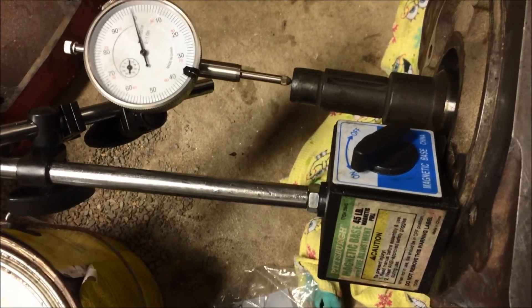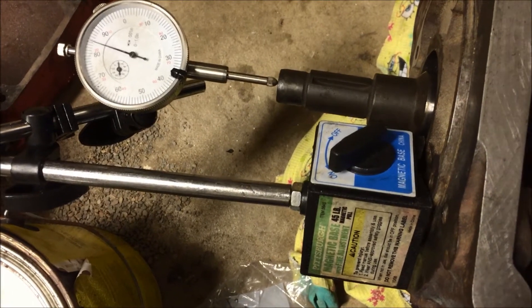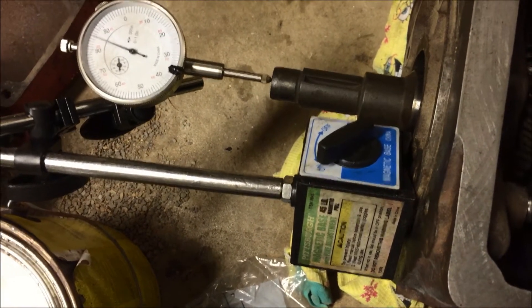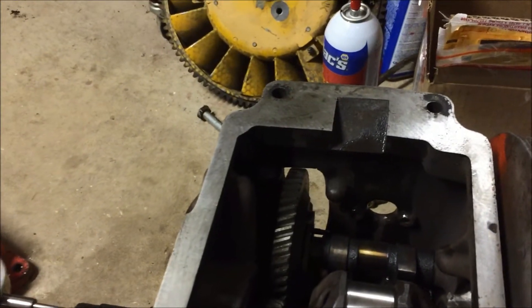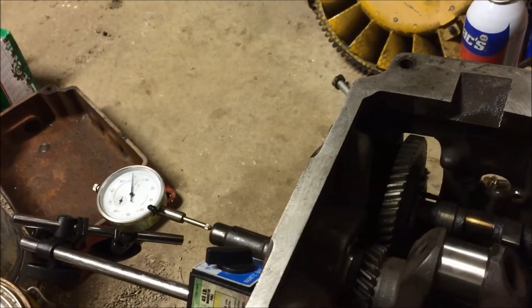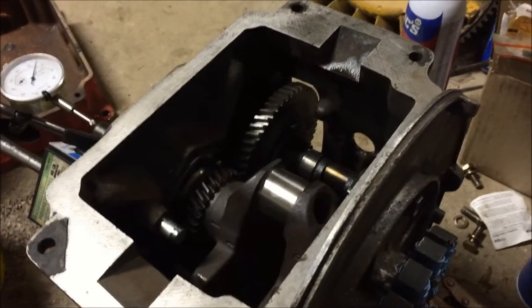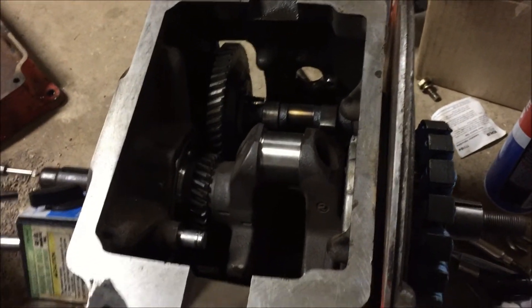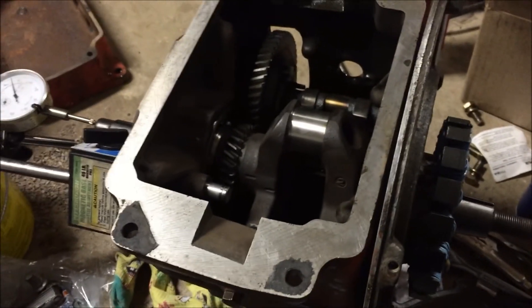I could add or remove a spacer — they're about 8 thousandths each. I'd rather have it a little tighter, so I think I'll take one out. I decided to leave it at about 12 thousandths, which feels nice. I'm out of energy — it's about 10 o'clock and I've been working hard all day, so we'll work on this a little more tomorrow. I'll put a little oil on the cylinder bore so it doesn't rust overnight, and we'll call it a wrap for now. Stay tuned.